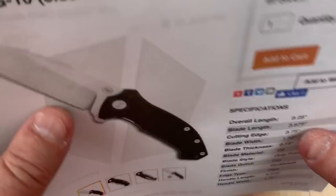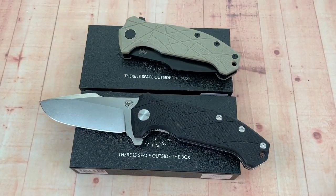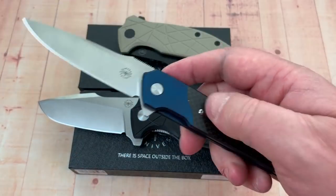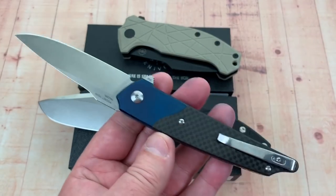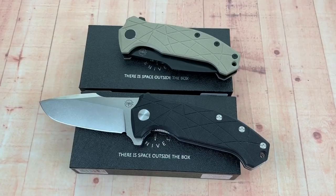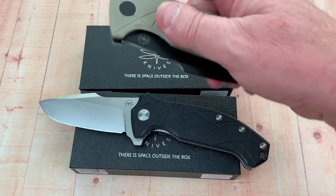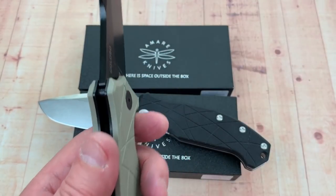Uli Haneke is the designer on this. He's also the designer on the Pocket Peak, which is another of their models, so he's on both of these. We'll talk about that in a future video. Right now, the Colosso is on stage and it's got all your attention.